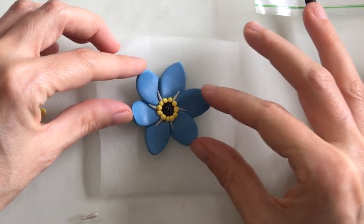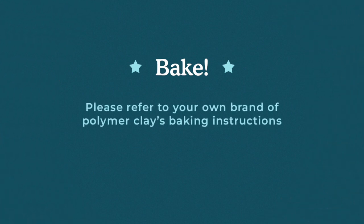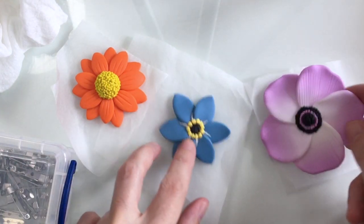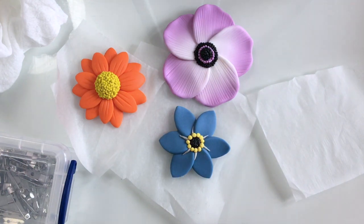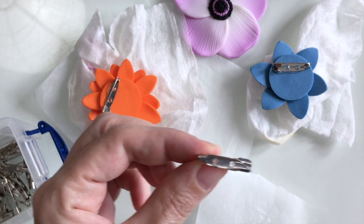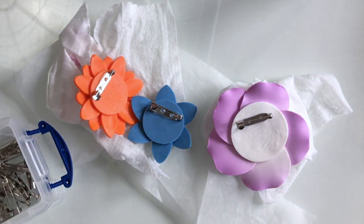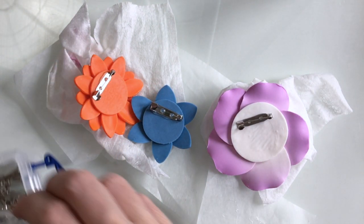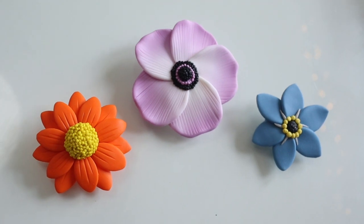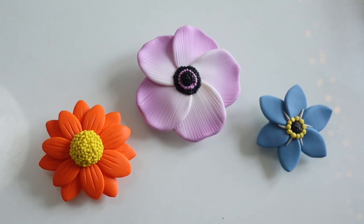Now my flowers are all done and they're ready to be baked. I baked these at slightly different temperatures because they're different clay. Here they are all done, and I think these all work well as little pin badges, so I'm just going to add some araldite to some pin attachments — the glue will need around 24 hours to dry. I'll just pop them onto a wet wipe like so, and here they are all done. Hope you enjoyed that, give it a like if you got this far, and I'll see you again soon.